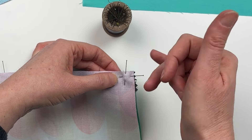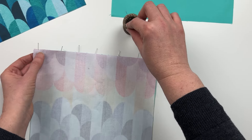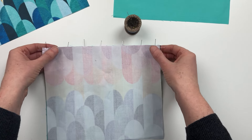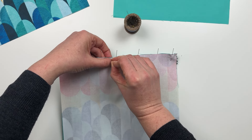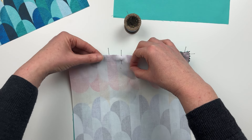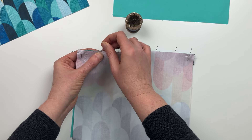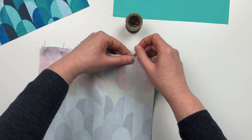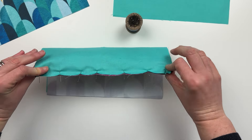Once I have a pin secured through all three layers, I can remove the previous pin that was just holding the lining and the zipper. I also like to place a pin at a 90-degree angle at the beginning and the end — I find that then my layers stay nice and secure on the machine and don't separate as I'm sewing. I'm now pinning all three layers together: the lining, the zipper, and the exterior fabric, and I can remove any pins that were just holding the lining and the zipper. Once I have all three layers pinned together, I'm ready to sew.